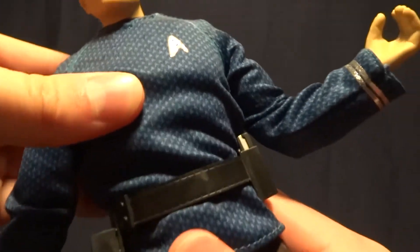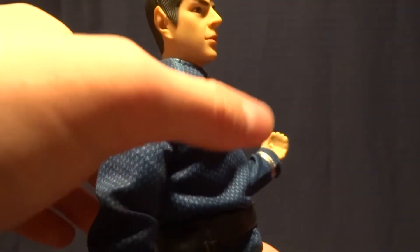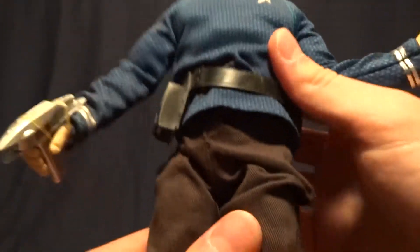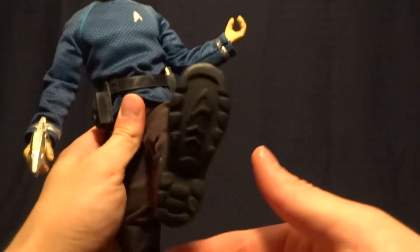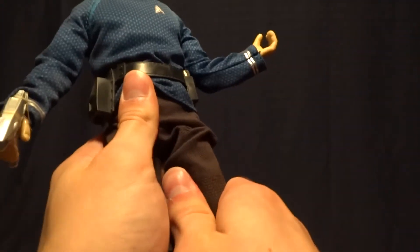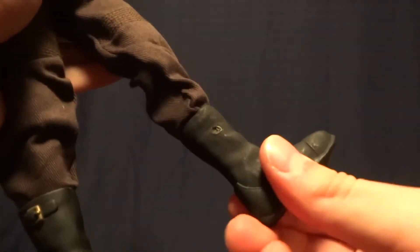He's got a diaphragm joint that mainly works as a swivel — you're not going to really have him do too much, it kind of lets him lean forward and back a little bit but it's not enough to be very useful. His hips will go forward and back and also out to the side, which is nice. He's got hinged knees which give him a pretty good range of motion, and he's got swivel ankles.